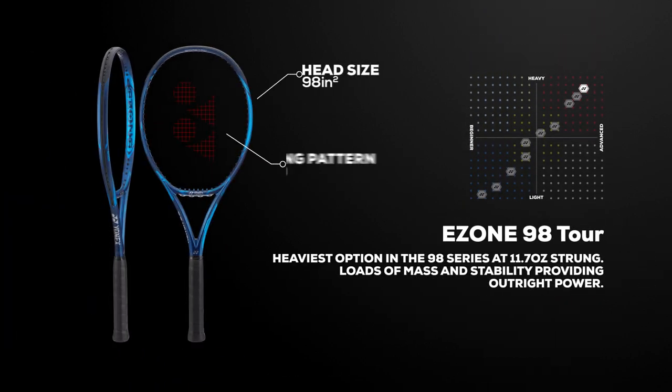The heaviest model in the 98 square inch head size is the Tour version, and it comes in at 11.7 ounces. Best for experienced players, it delivers loads of mass and stability, rewarding strong players with outright power for those who can swing it.